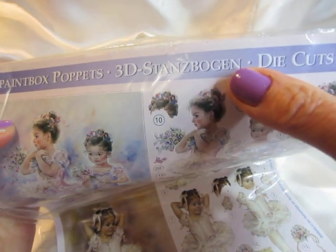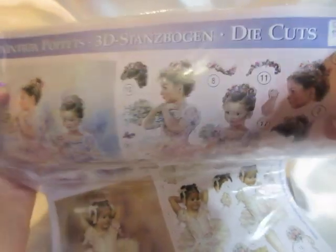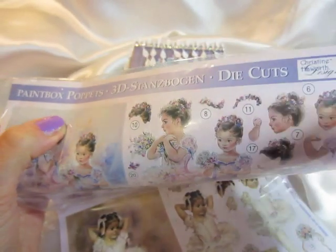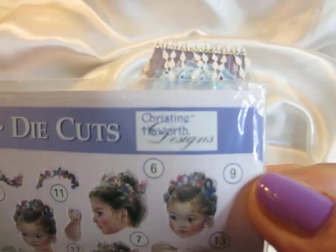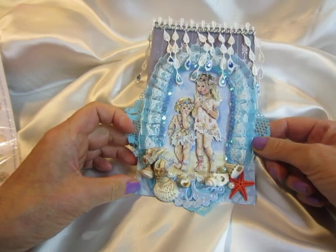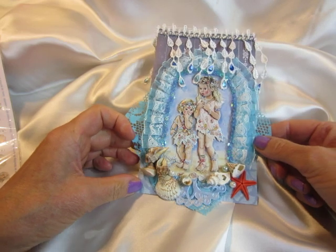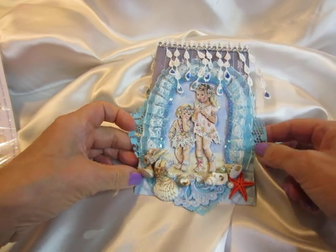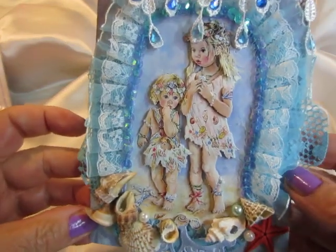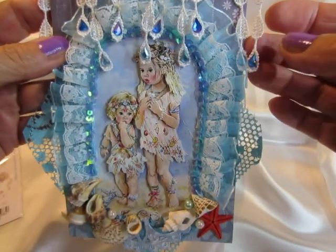three-dimensional die cuts from the Christine Hayward designs. These are very cute little girls, puppets, fairies she created and I used this gorgeous little image. And I decorated the card with these dangles and put